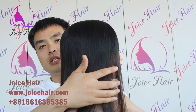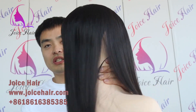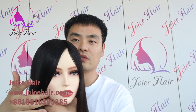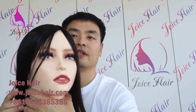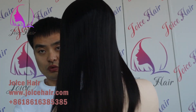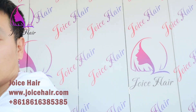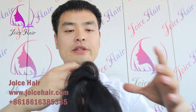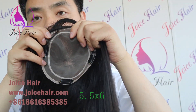This is a natural color one. Let me show you in detail — this is how it looks on the head. This is a natural color, made of raw virgin hair with a gray look.